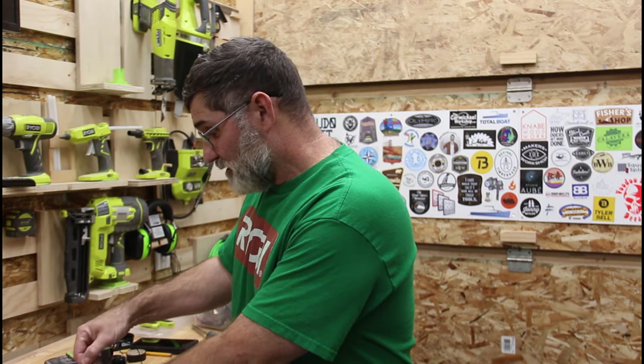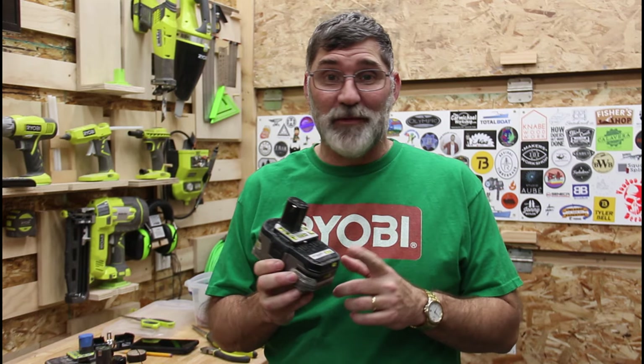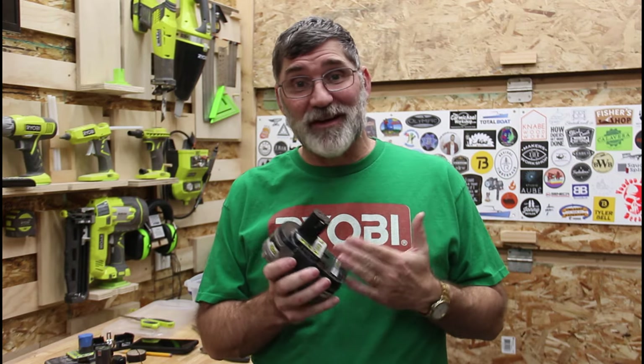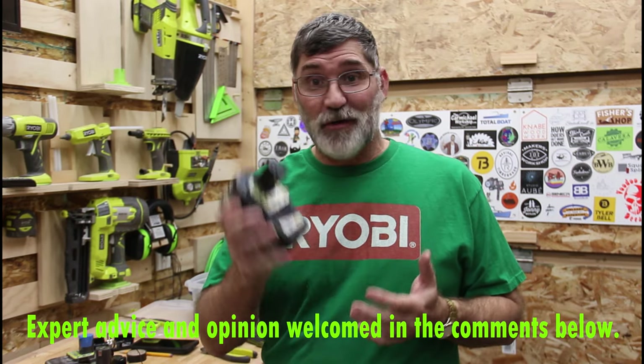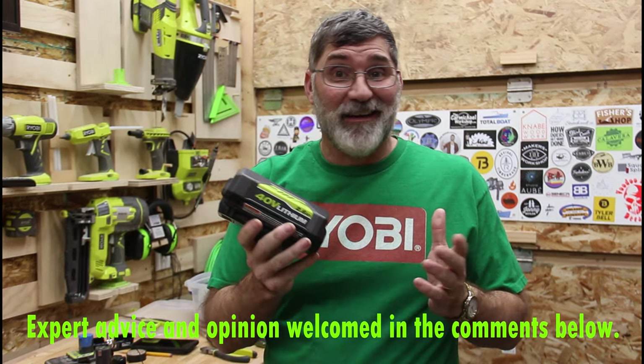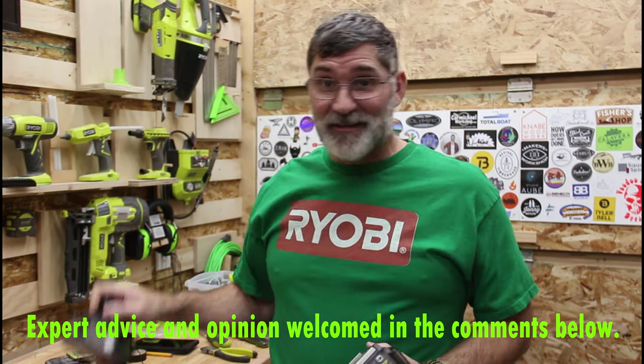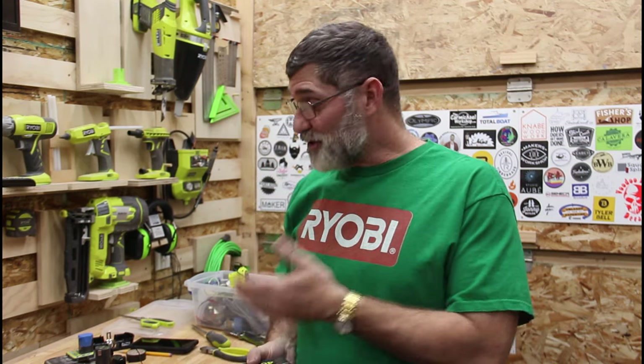Before I go further, I want to talk about nominal power. These are 18-volt batteries, but in Dewalt or Milwaukee or Hart they may call it a 20-volt battery — as you saw, these were well over 19 volts each. Same thing here: this is a 40-volt battery, but other manufacturers call it a 36-volt battery. There are simply twice as many cells in this one. So 36 volts equals 40 volts, and 18 volts equals 20 volts — meaning two 18-volt batteries will run a 40-volt tool.